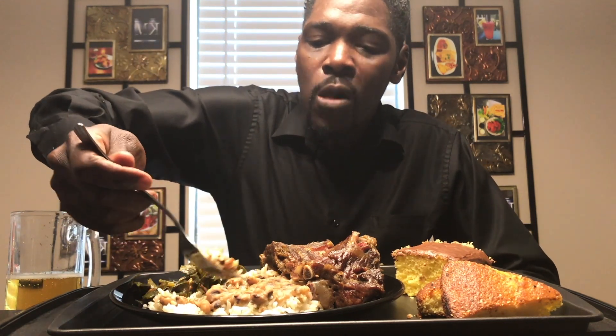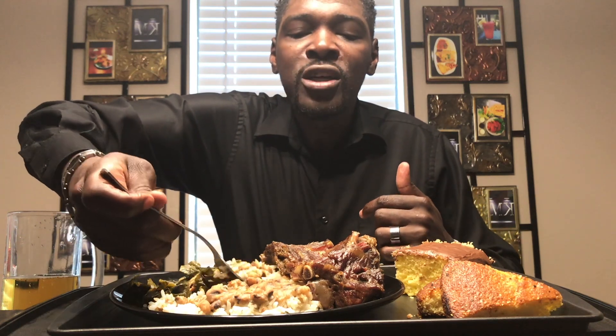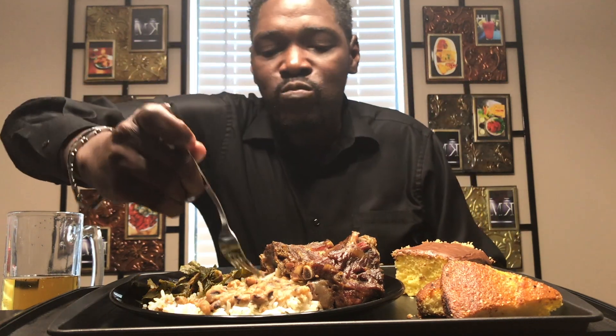My black eyed peas — I like them to be the same consistency as red beans. I bought the black eyed peas in a can, but when I cook them I like them to get like a gravy, like red beans and rice have a gravy to it. I boil these until some of the beans bust open and get like a gravy to it. I don't like mine to stay whole.